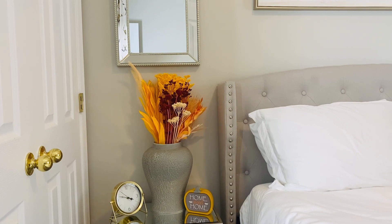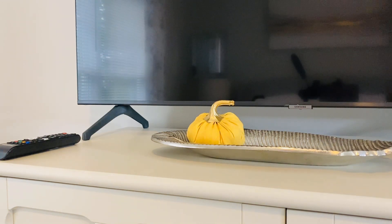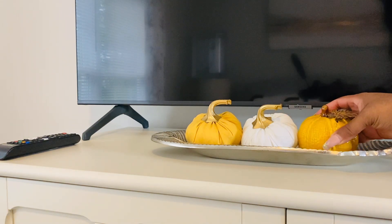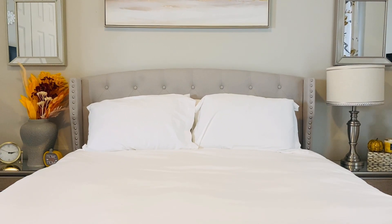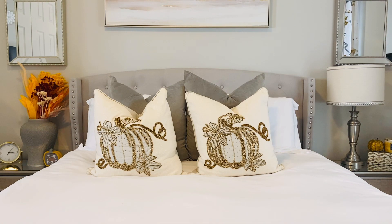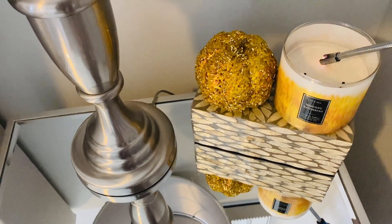I also added a 'Home Sweet Home' pumpkin. For the TV stand I keep it extremely simple because I don't want anything blocking the view of the television — I just added three little pumpkins on a leaf tray and that is it. For the bed, I have two gray pillows along with two pumpkin glam pillows that I love so much, both from Marshall's.